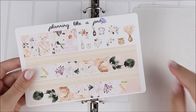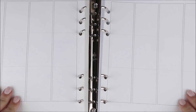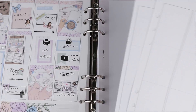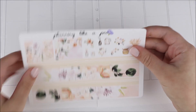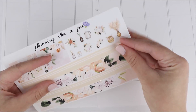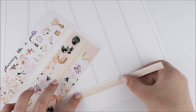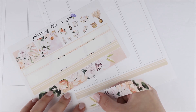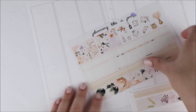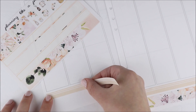Hey guys, it's Shani and I'm back today with another plan with me. For this week's spread I'm using this kit from my shop called Palm Springs. This plan with me is super exciting because it is in collaboration with one of my friends Rachel. I'm sure you guys all know her — her Instagram and YouTube channel are Gathered Plans. I feel like she's like the new queen of the sticker world.